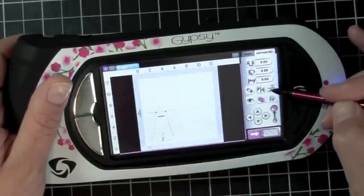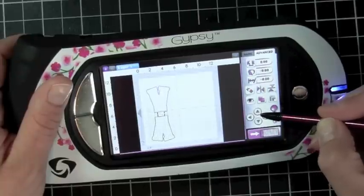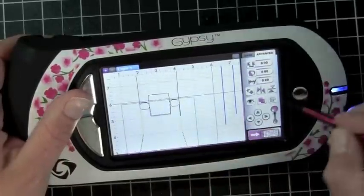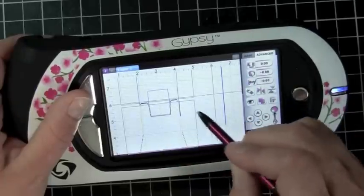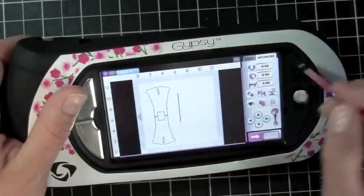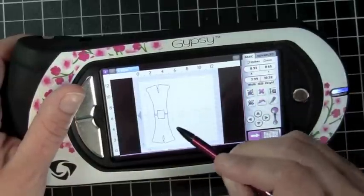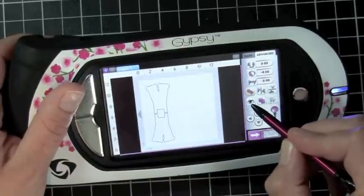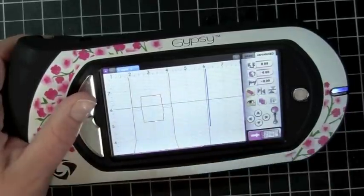I'm going to select my flip key and use my arrows to move my overalls up so that they meet just at the top a little bit. I zoomed in, moved my screen over, selected the overalls again, and kept moving them up until they're just overlapping. Then I go back to the screen, go to the basics page, select group, group my overalls together, hit the group key again, go back to my Advanced tab, and hit the weld key. When I hit the preview key, you can see it's grayed out right where the two overalls meet.